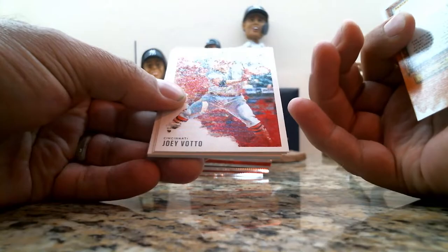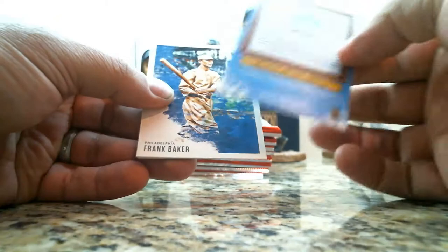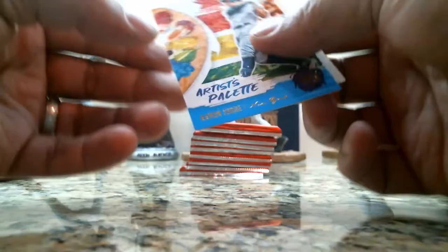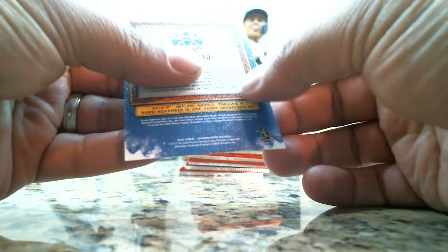Bill Terry, Joey Votto, Christy Mathewson, Isan Diaz rookie card, Frank Baker. We have a George Brett In the Zone, numbered at 99 — George Brett In the Zone numbered at 99. Then a portrait of Aaron Judge and a Joey Gallo, which is short print number 124.